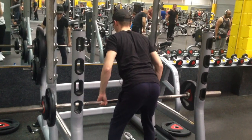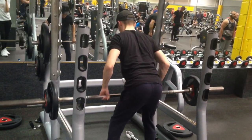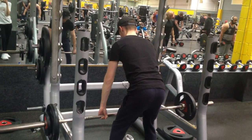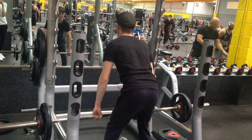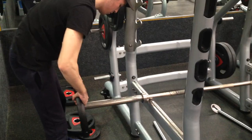If you bend further down it's going to work your lower lats a bit more, but I'm stood a little bit more upright. I start off with a lighter weight that I can manage about 12 reps with, and then I'm going to up the weight to something I can probably manage about 6 or 7 reps with.